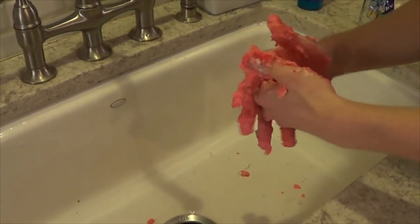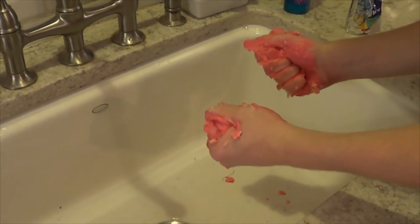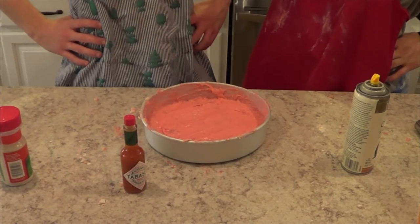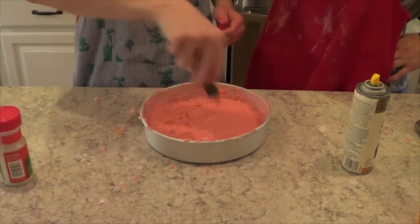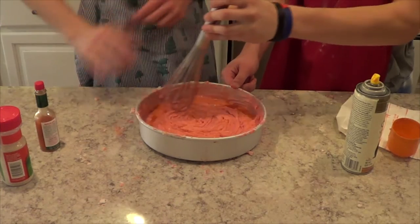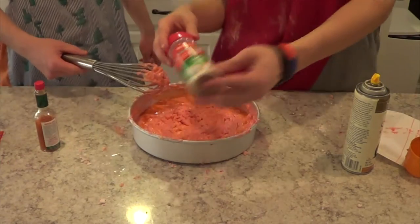Contrary to what most people would think, you actually do not wash the soap off of your hands. Don't mind if I lick the spoon. You know, that doesn't look like pink camouflage cake — it just looks like pink cake. What we need is some food coloring. Make sure that's nice and mixed. My nostrils are not bleeding. I say that's nice and mixed. Now, you can't have a cake without garlic salt.